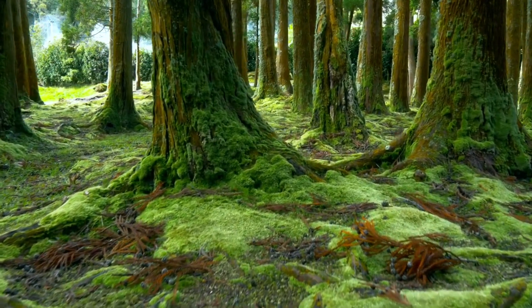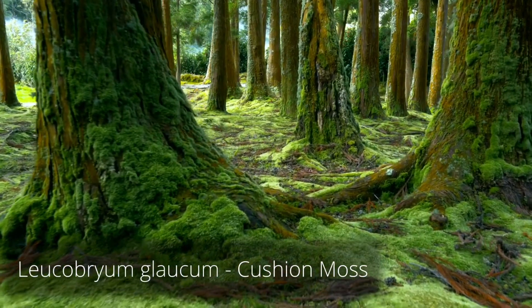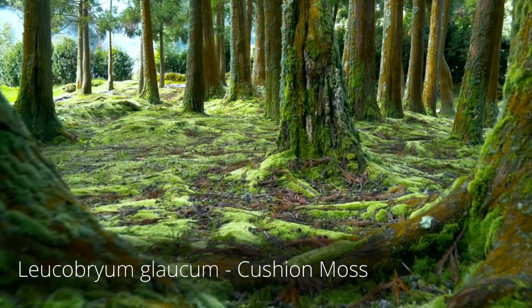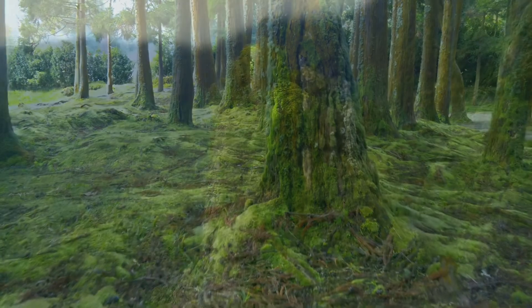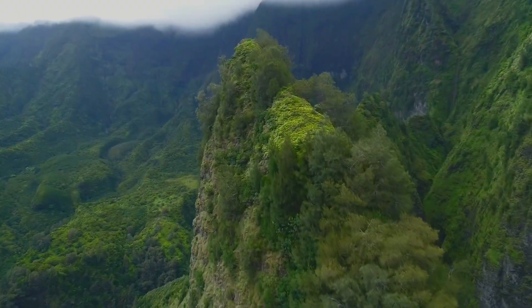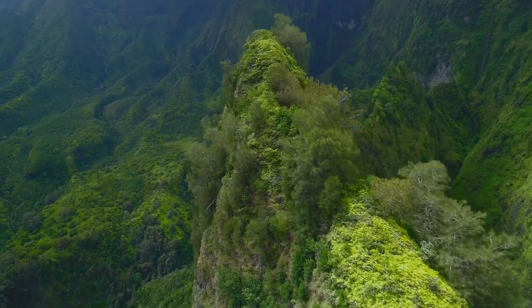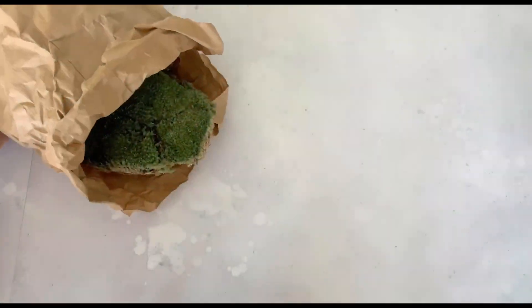This one, Leucobrium glaucum, is far and away the easiest. It's native to across the northern hemisphere, but is also found on a few tropical mountain tops, which makes it super adaptable and resilient.